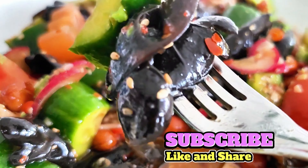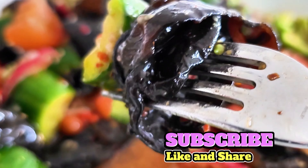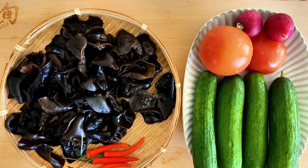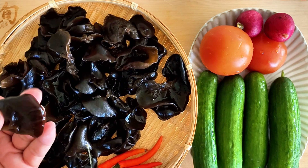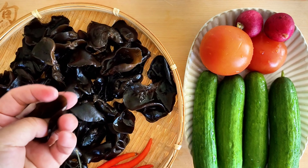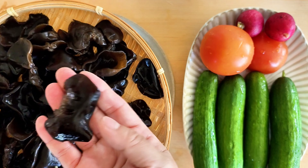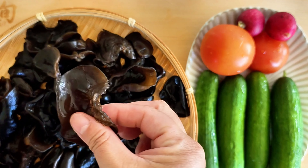It pairs so well with cucumbers because cucumber gives that refreshing, also crunchy texture. We'll also add tomatoes as well as radishes. Optional Thai chili if you love that little kick. The dressing is the key to the salad, and I will show you how to make an irresistible dressing to elevate the whole meal. The whole meal only takes about 15 minutes, so let's get to it!